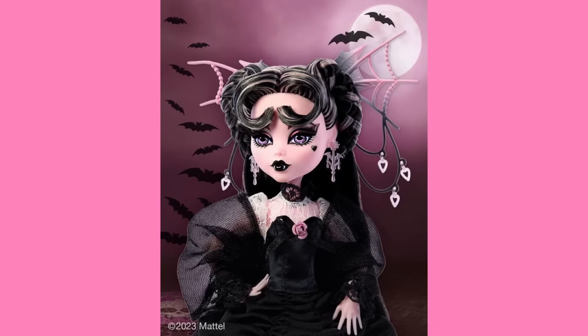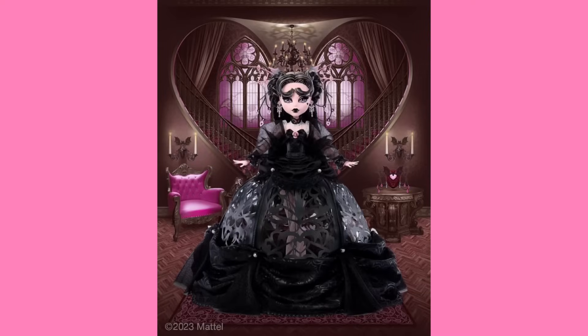So, this is Vampire Heart Draculaura. If you recognize her face, that's because it was originally used on Haunt Couture Draculaura. This is the same screening, albeit with a different lip color and different makeup entirely, but it's the same general screening. She's got rooted eyelashes, some pink streaks in her hair — a very pale pink — and her dress is huge. It's just a massive ball gown and it looks so nice.